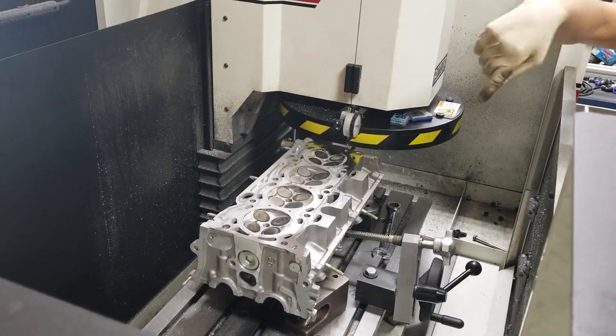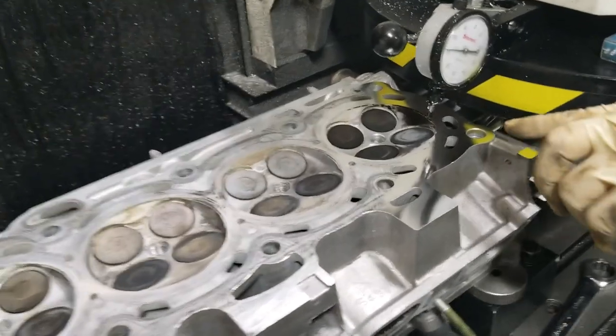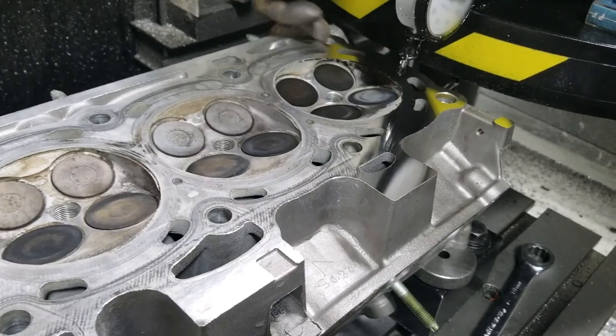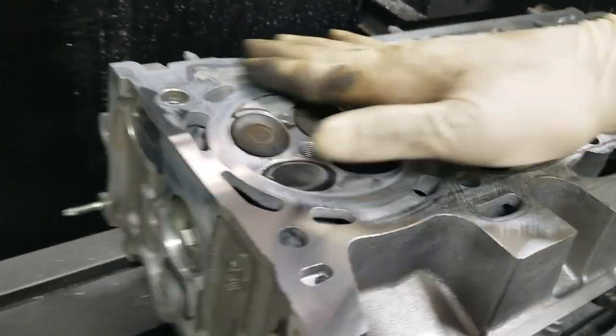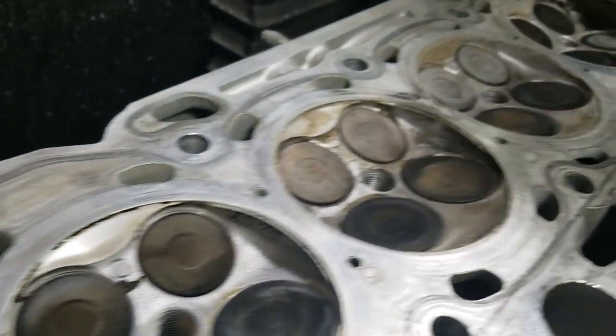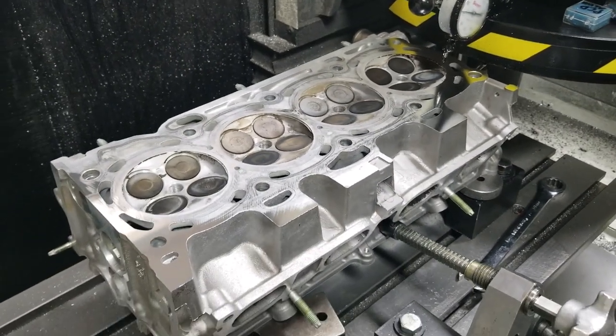Come closer - you can see when you have a head that's warped, you can't just slap it back on. See how it touches at the ends where the machine-cut ends are, but all this in the middle is not touched. If you try to torque this head on, you'll just blow the head gasket right out.